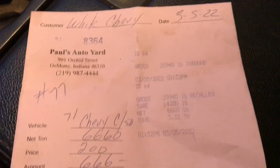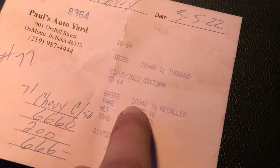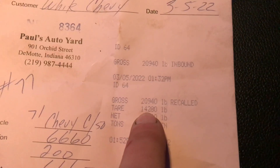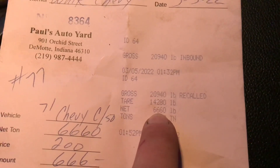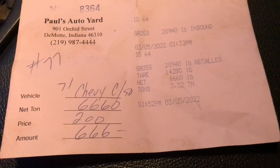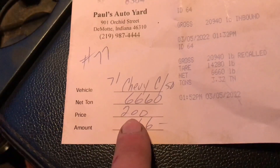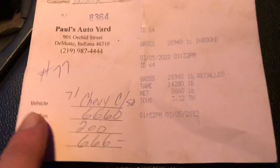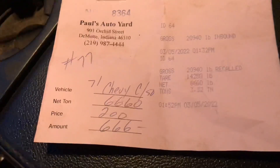We weighed almost 21,000 pounds rolling across the scale, 14,000 pounds empty — that was just my truck and trailer. So 6,660 pounds, or 3.32 tons, was that truck without the bed or hoist on it, and some other parts robbed off of it. Scrap was $200 a ton. So if you were wondering what a '79 C50 weighs without a bed on it, that's it.